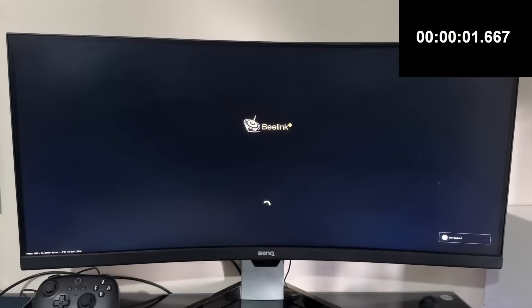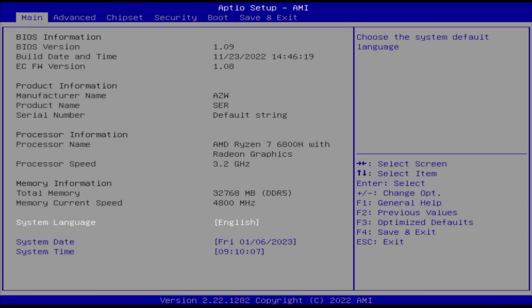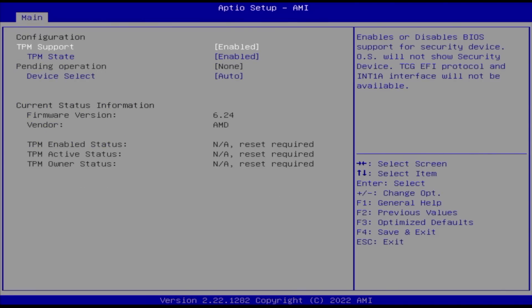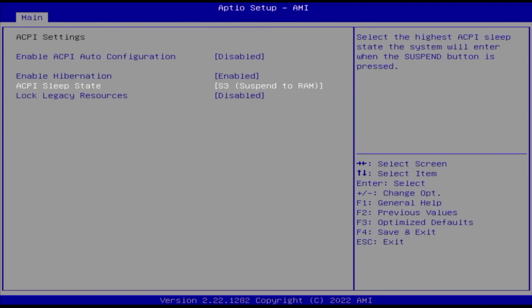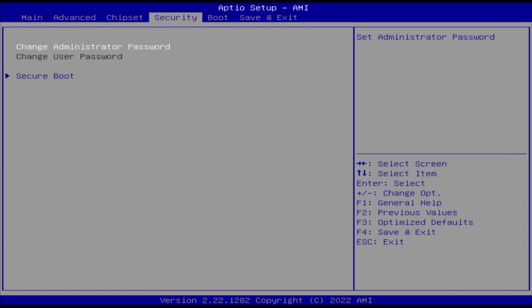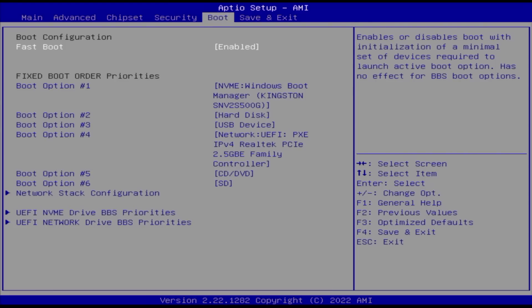Starting off with a boot speed test, this mini PC took only six seconds to boot up from a cold start. We'll restart and press F7 to access the BIOS page. I'm quickly skimming through all the available BIOS options for those who like to know what's available to tweak. Importantly, if you want to play games like FIFA 23 which require secure boot to be active, this mini PC does support secure boot, which you can easily switch on or off as required.